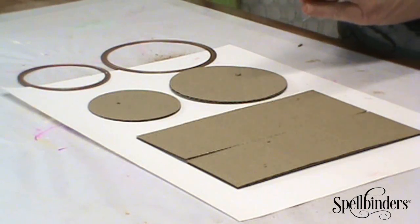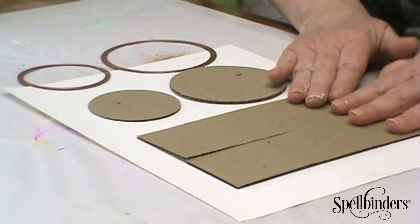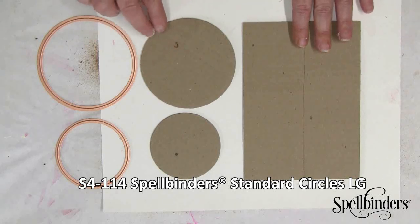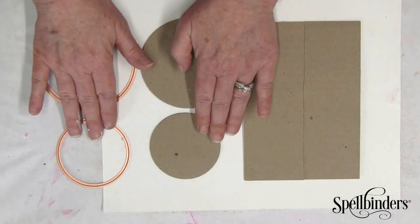In addition to the rectangle that you've just cut out, you'll want to cut out two circles from the Standard Circles die template set — the number seven and the number five.